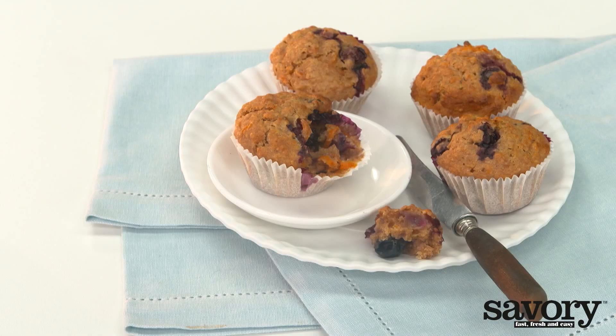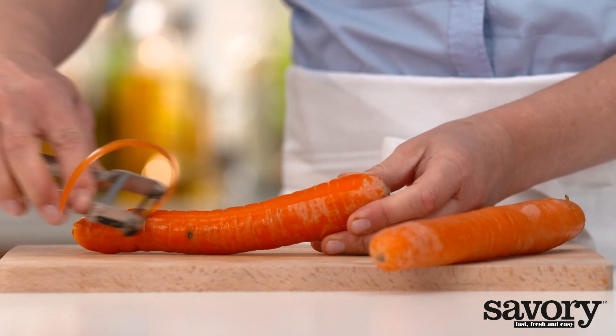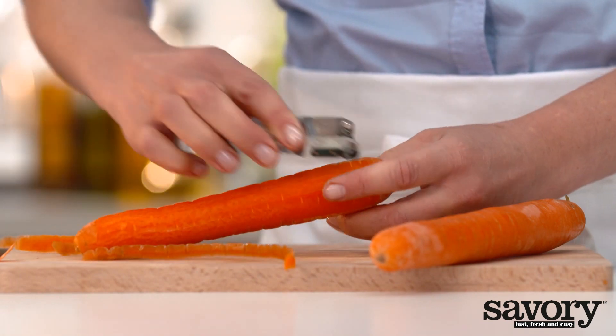Make your very own fresh and savory blueberry oatmeal muffins. Preheat the oven to 350 degrees. Peel and then grate the carrots.